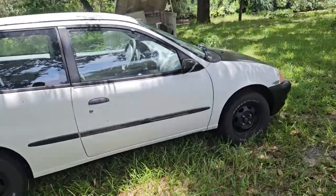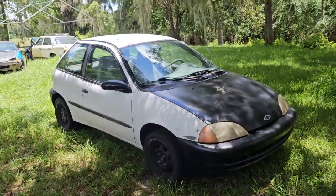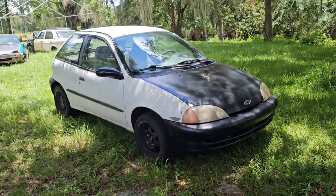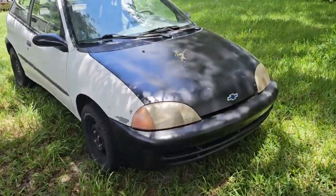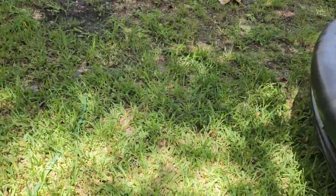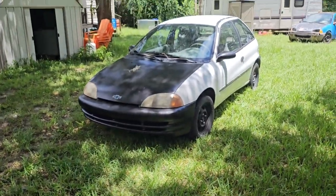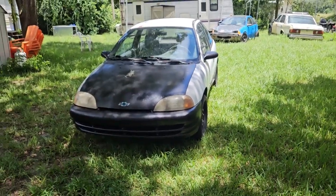So we'll start with the star of the show - this is Tic Tac, a 1999 Geo Metro. I don't care if it's marketed as a Chevy Metro, it's actually a Suzuki Swift. I paid 800 bucks for her. She's in pretty okay shape. I've done work to her - painted the hood and bumpers black.